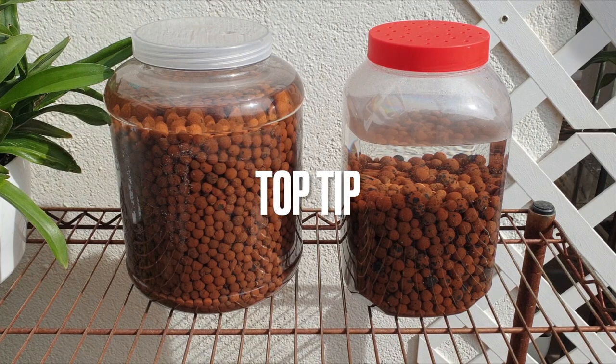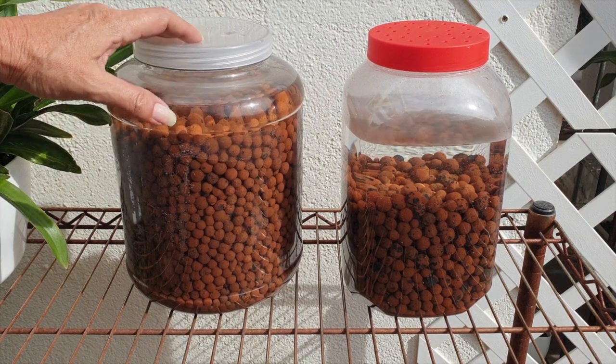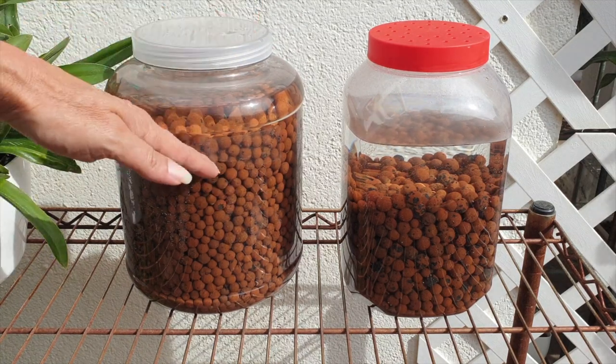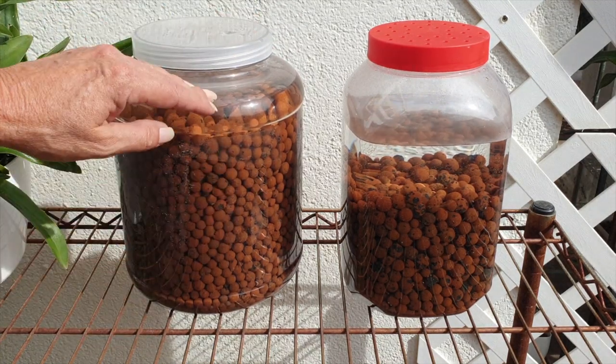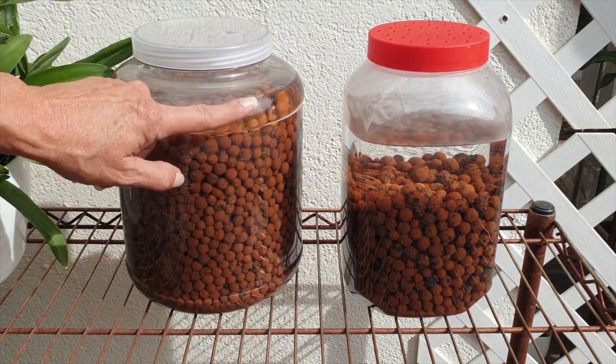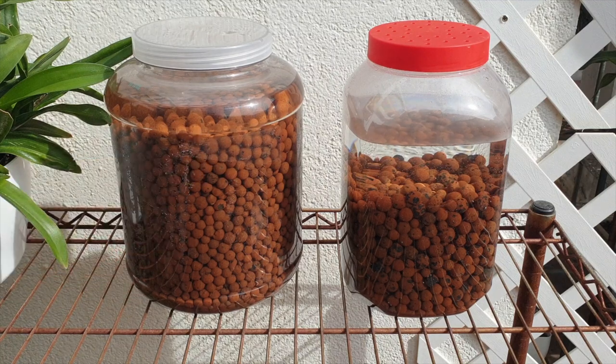Keep your seaweed stored in the refrigerator — it's the best practice. To clarify, here is my recycled LECA that I've been using for many, many years — into pots, out of pots, cleaned, boiled, etc., stored in RO water at pH 7. This LECA has been through its paces. However, it's been four or five months since I have used the LECA that I have in my stash.